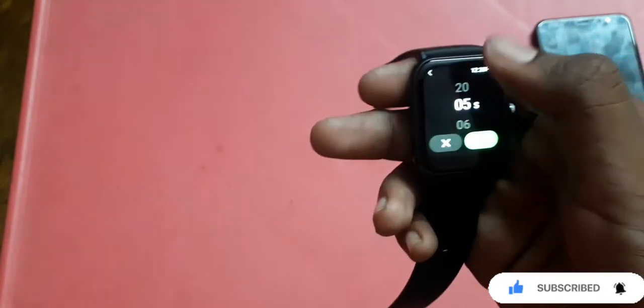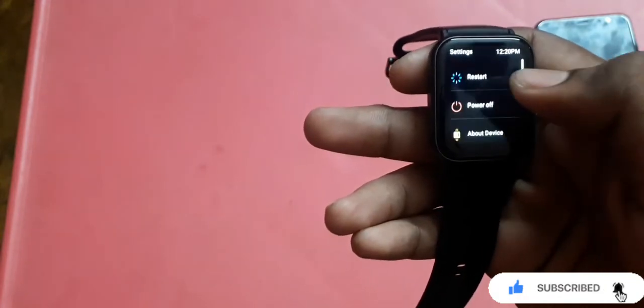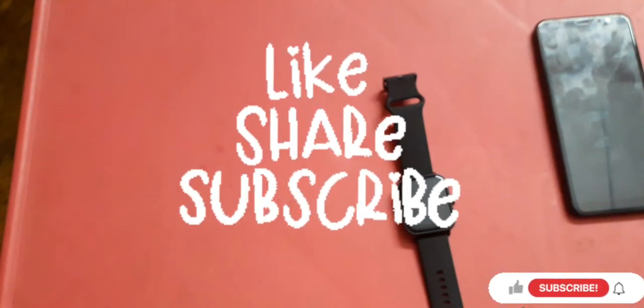There are call settings, breathing exercise, clock, weather settings, and general settings including screen-on time — currently set to 10 seconds — and ringtone volume. That covers the full walkthrough of the Noise ColorFit Pro 3 Alpha. This is Ganesh signing off.